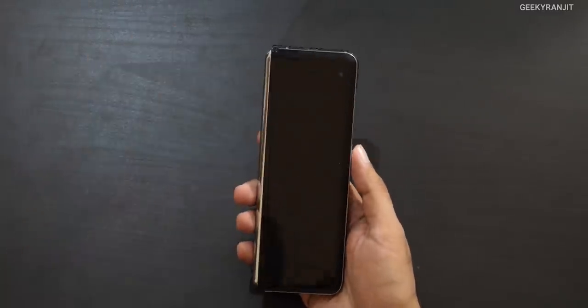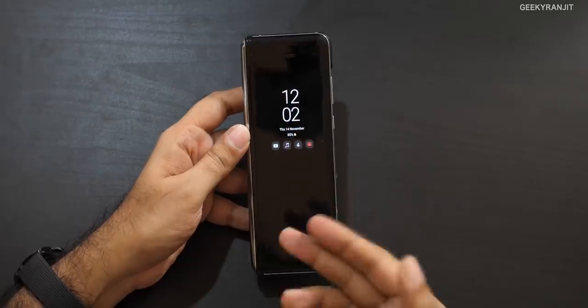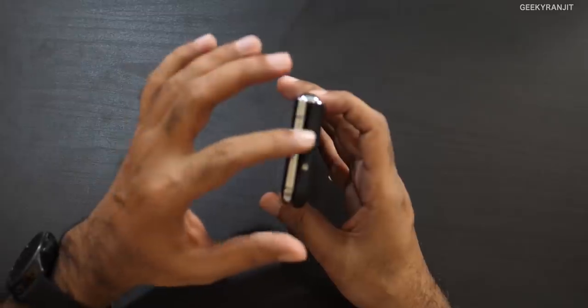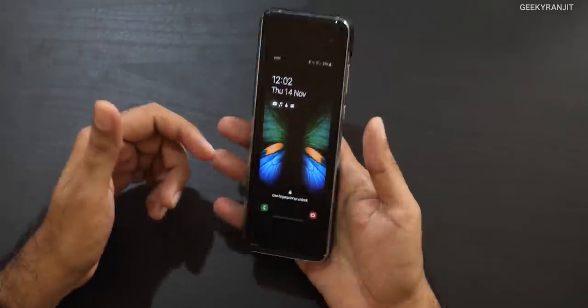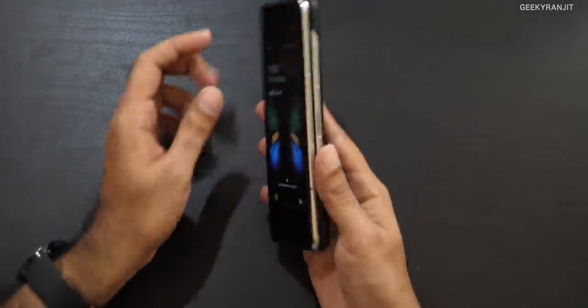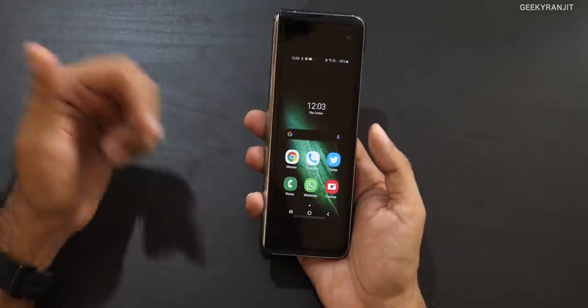I won't go into every detail about this phone because I've covered a lot of aspects in the unboxing video — I'll leave the link in the description. As you can see, when closed it's like a candy bar. This is the always-on display I've enabled, showing time and notifications. It's a little bit on the bulkier side — like two phones sandwiched — but you can hold it comfortably in a single hand since it's not very wide. The fingerprint scanner is on the side and it's very fast.